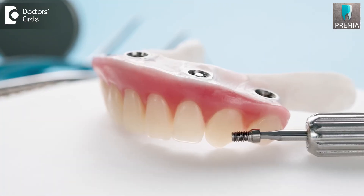Hybrid dentures are a very superior form of treatment and the patient will find it really comfortable. Even though it is a fixed form of treatment, the patient needs to come in for regular checkups where the dentist would remove those dentures.